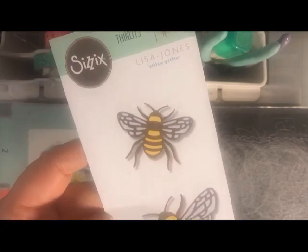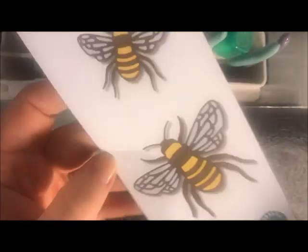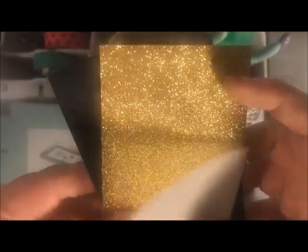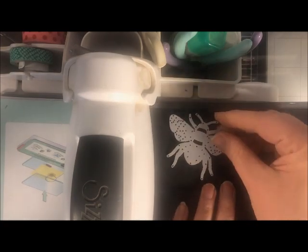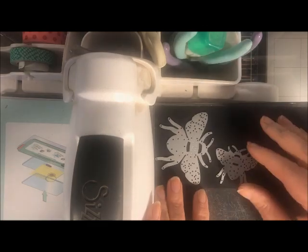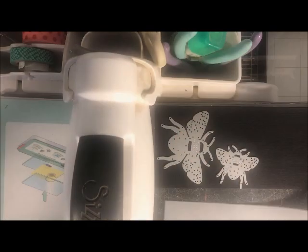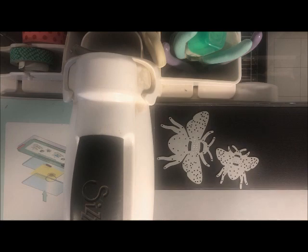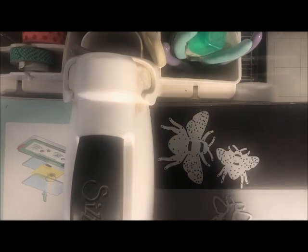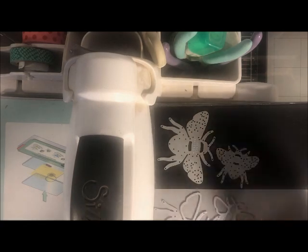I want to make something with this really cool detail bee die cut set from Sizzix. You get two larger bees and two smaller bees. I'm going to cut some vellum, gold glitter paper, and black cardstock — each two to three inches wide. The platform is six inches wide, so I can cut both the cardstock and the vellum at the same time. I'm cutting the detailed butterflies out of black and the bold basic shape bees out of the vellum.